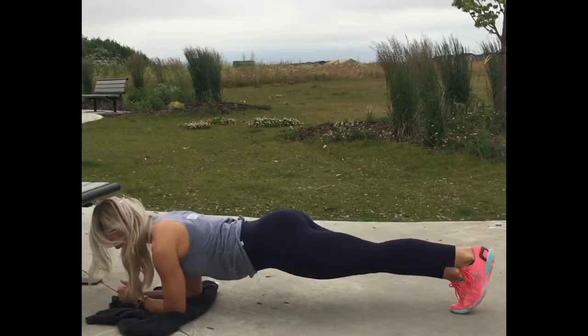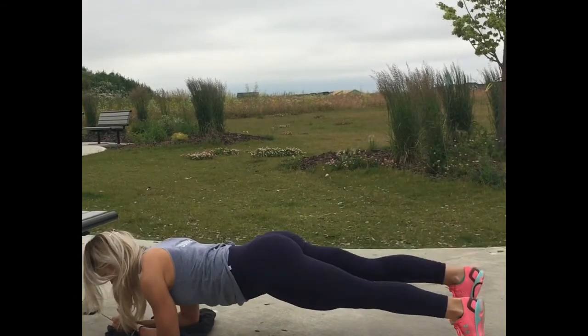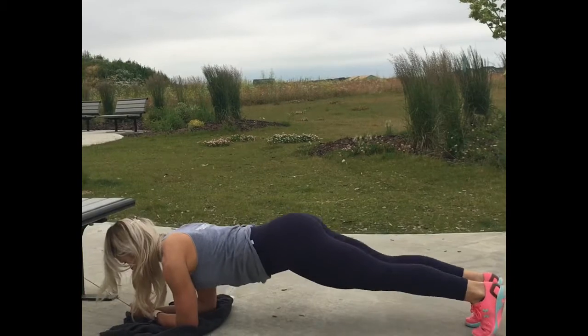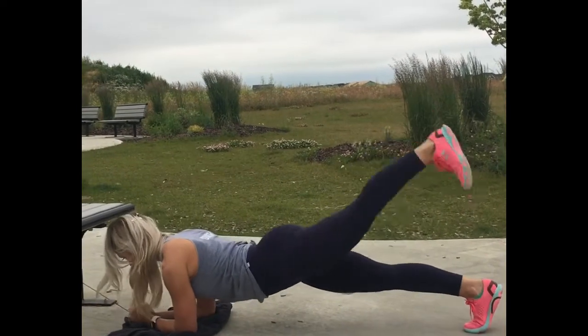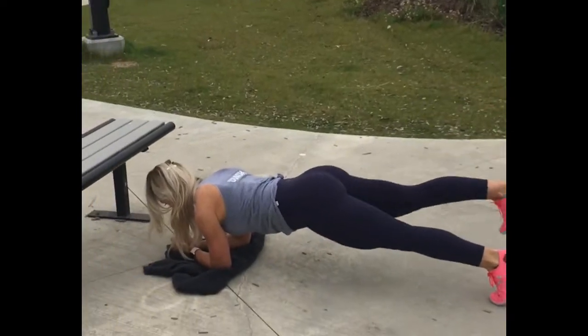The next exercise is a plank with leg lifts. This works the core and the booty. I did 10 reps a side, counting all the way to 20. You can do two to four sets depending on your time and your kids' attention spans.